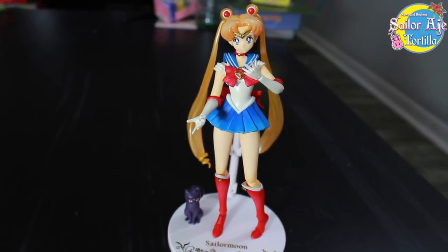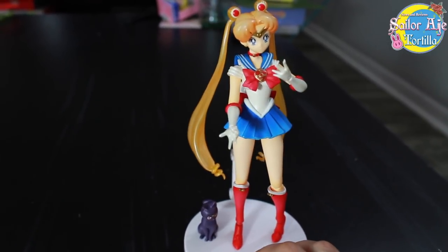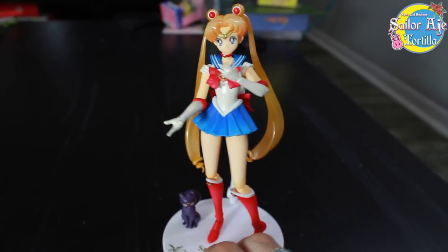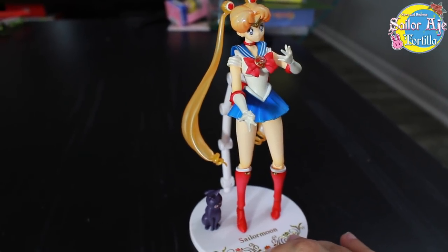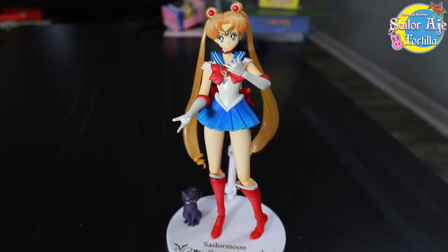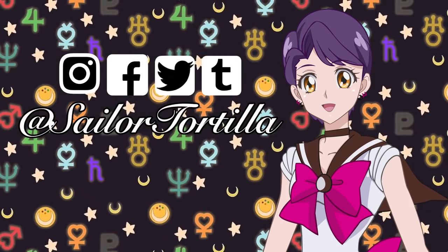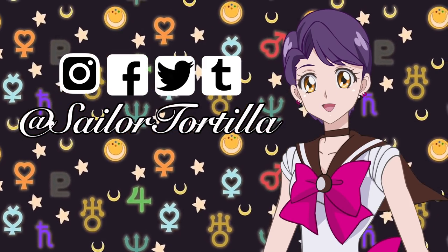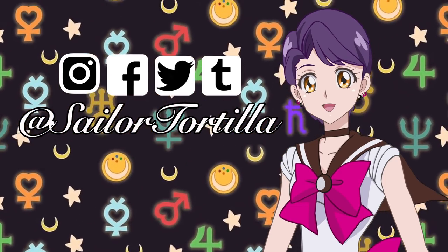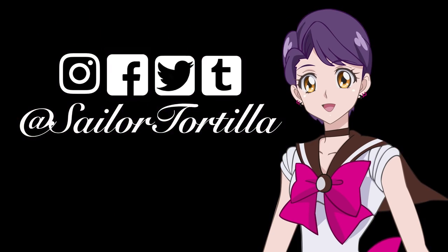Anyway, I'm Sailor Tortilla. You can follow me on Instagram and all that fun stuff for collection pics — I got lots of collection pics, I do a lot of collecting. And is this going to be in my collection? Probably, just because it's the only one that this line made. So, meh. Let's go — thank you.